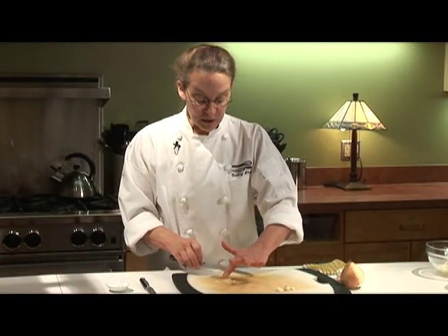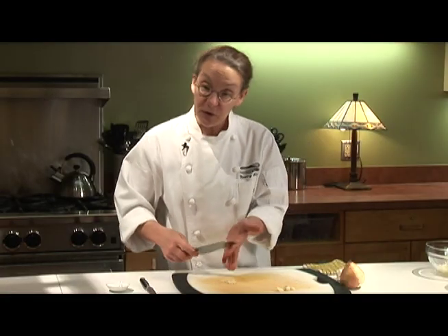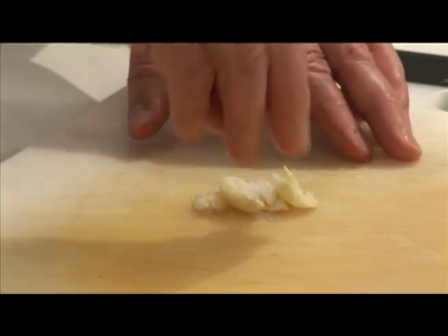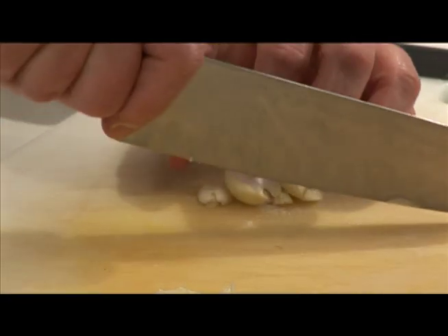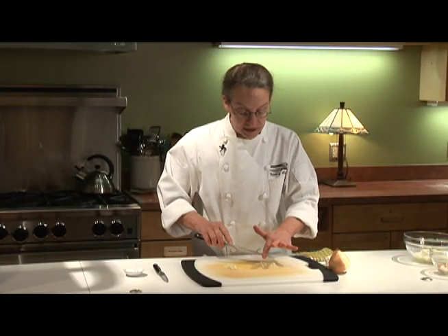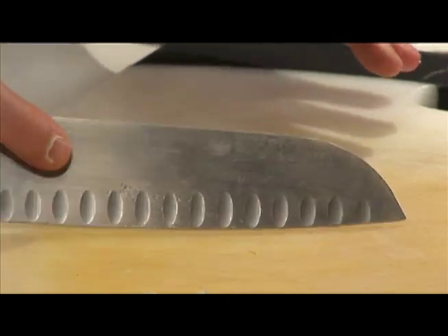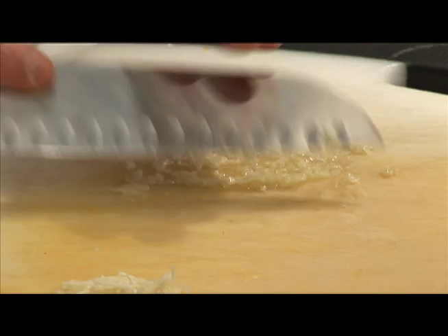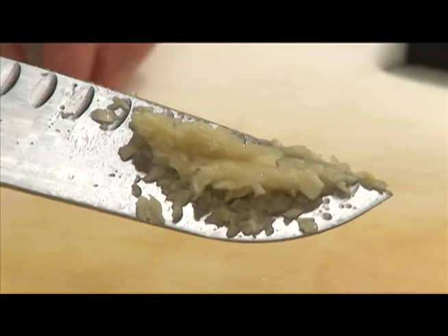But most of the time what people want with their garlic is for it to be crushed or pureed. Just take your garlic and crush it a little bit and put a pinch of salt onto it, because that helps to draw the water out of the garlic and make it more juicy. And then when it's reasonably finely chopped, just take the side of your chef's knife and start to smash it. Pretty soon I have a puree of garlic.